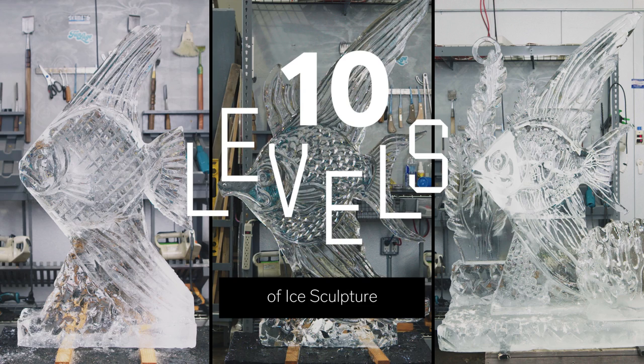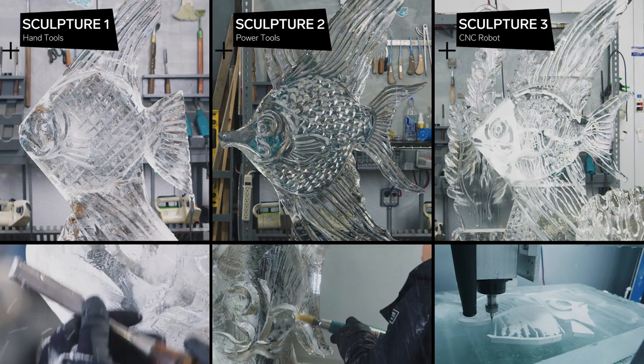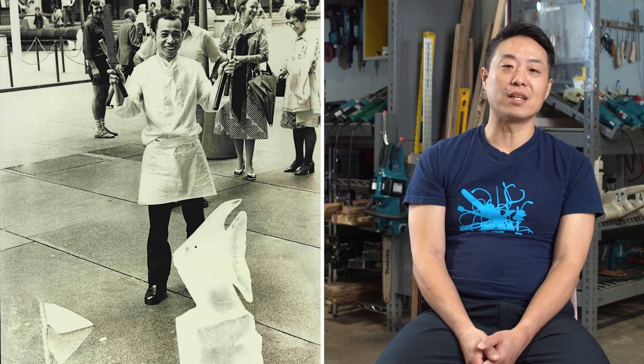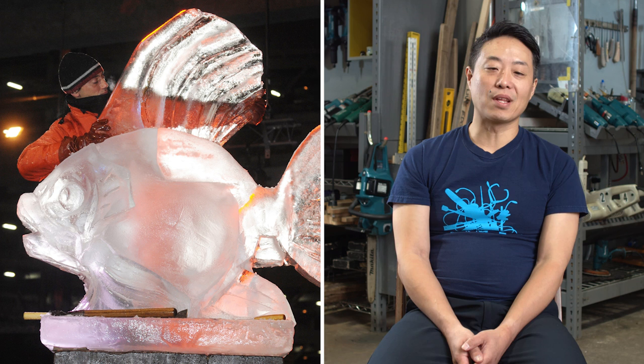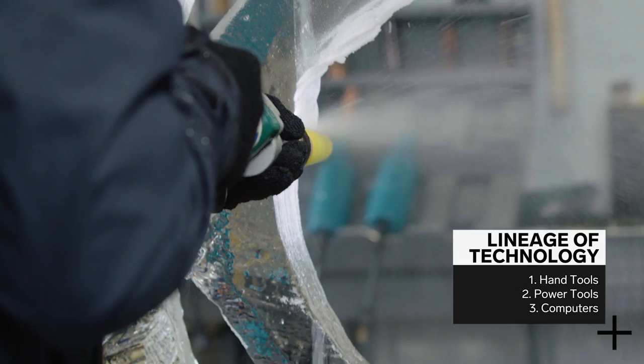So today we're making three sculptures: first with hand tools only, then with power tools, and lastly with the use of computers and CNC. Angelfish has been a kind of historical design within the ice sculpture community — a familiar and interesting enough shape to really expand into. The concept of sculpting itself will remain constant: removing the excess material around the design, refining the dimensional shape, and then finishing with details. This can be approached in many different ways. For this project, I just wanted to break it in terms of the lineage of technology.